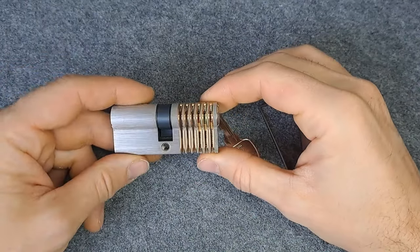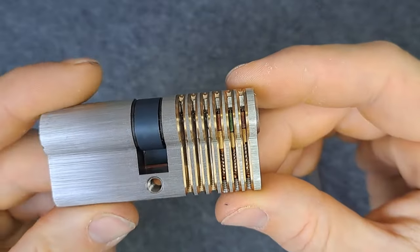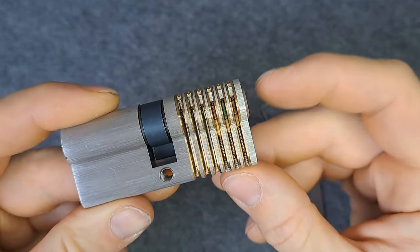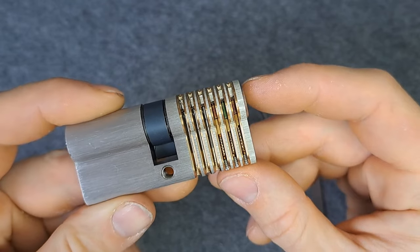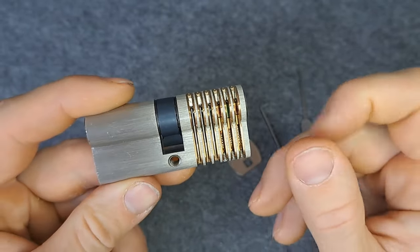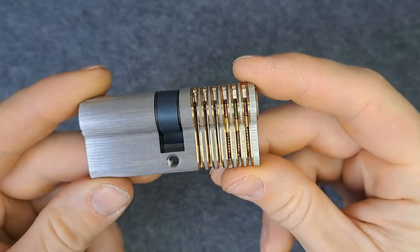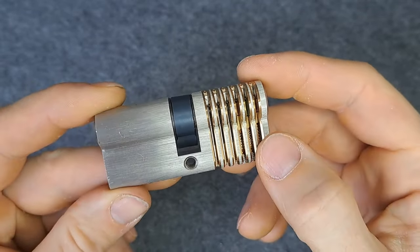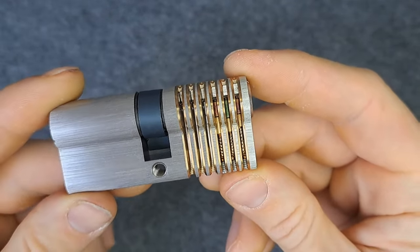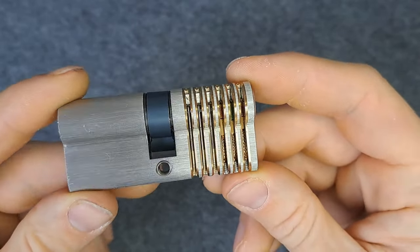Hello everybody, welcome back to another lock picking video. In today's video we want to have a look inside the lock, and I want to teach you what I've learned during the years in lock picking — how you can manipulate the pins and what you have to look out for while picking a lock to get it open. I'll put this cutaway lock in a vise, and we'll manipulate it with only three pins. Let's start picking and talking about pin states and how to set them.